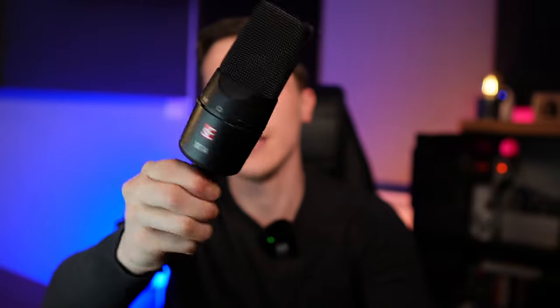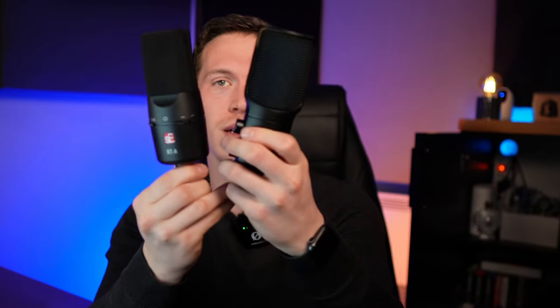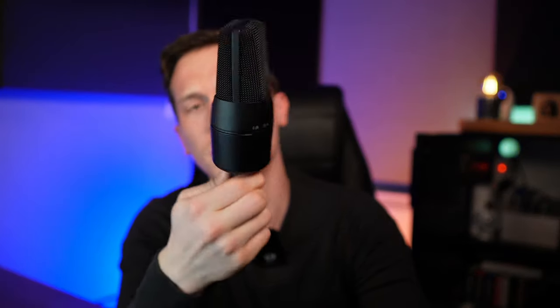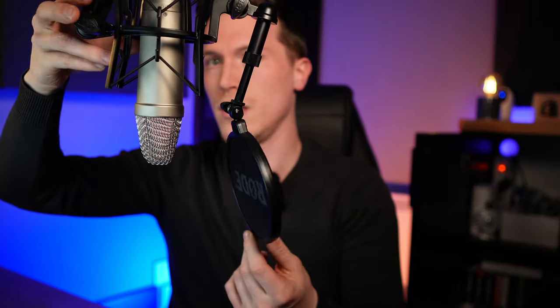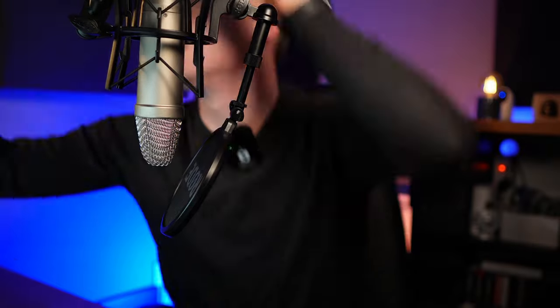Now let's go to its competitor: the XLR mic. Look at this beauty — it's nice and heavy. This is the SE Electronics X1A, which is around 100 to 150 dollars. I also have the Rode NT1A here — this one I love, it was my first mic ever and it's amazing. It's an XLR mic as well.